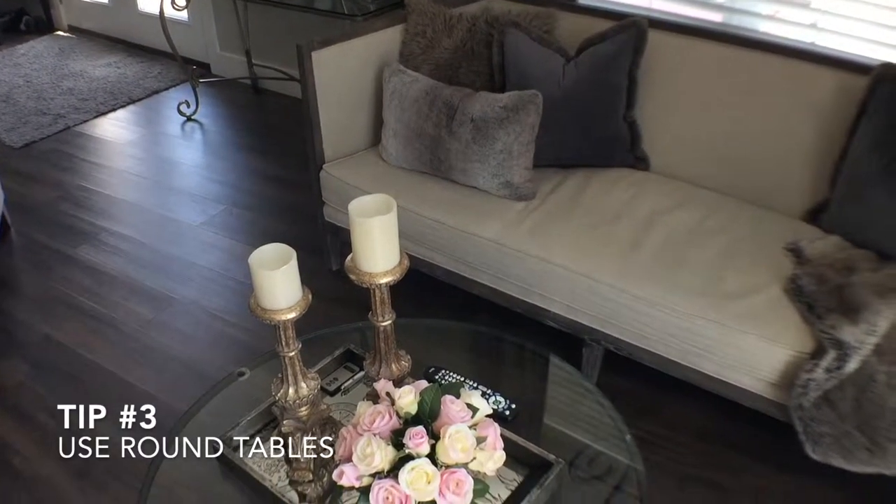Tip number three: use round tables, so there are no hard edges to line up.